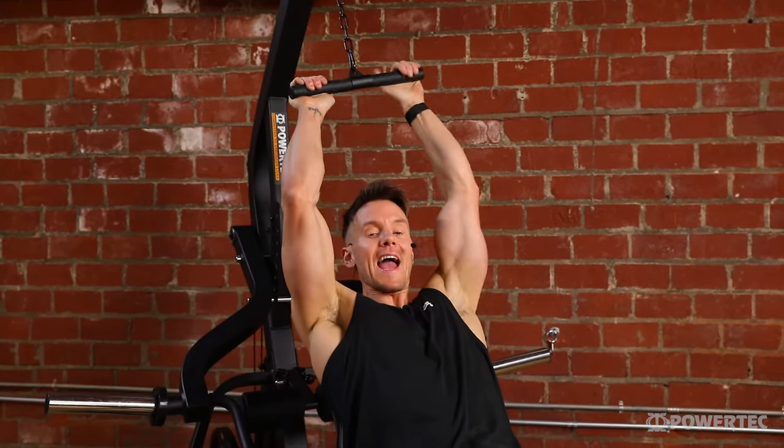So there we go — the workbench lever gym, one of the most functional single station home gym workout pieces ever created. If you'd like to find out more information about the workbench lever gym including all the workbench attachments shown in this video, we'll include all the information and links to our website in the video description below. Be sure to check us out on Facebook and Instagram at Powertech Fitness for more information about exercises and different setups for home gym or light commercial workouts. Thanks for watching — let us know your favorite exercises by dropping a like and a comment below, and make sure you subscribe with notifications turned on to catch our new and latest videos.